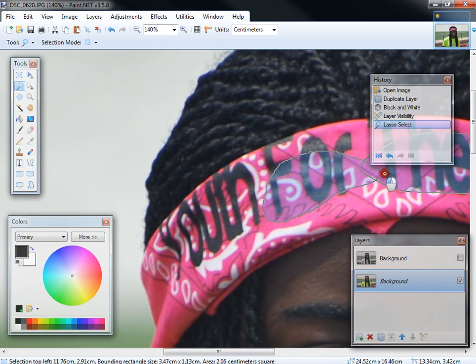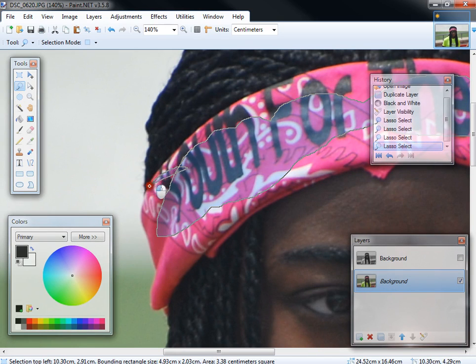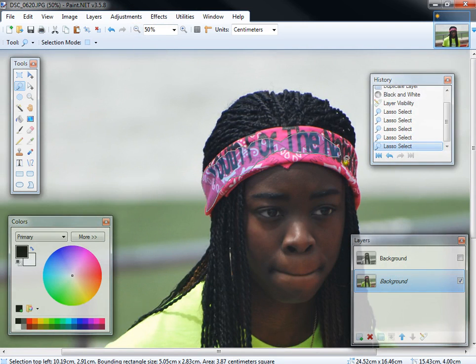To select multiple sections like this, you just hold down the Control key on your keyboard and keep on selecting parts of the image that you want to be in color. I'm going to go ahead and zoom out and do a quick one for the sake of time. When you're doing this on your own computer, you can pay a lot of attention to detail to what you are selecting.